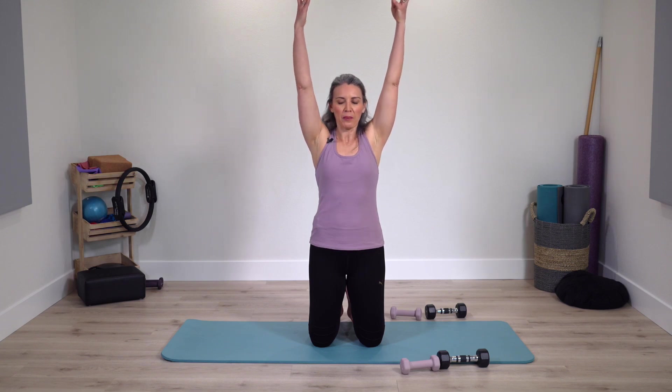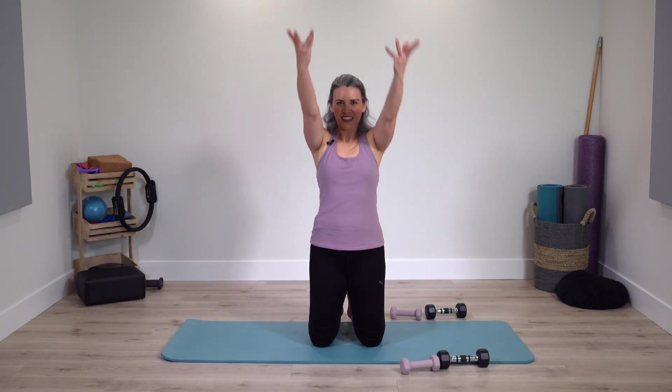Now reach arms all the way up and circle around. If reaching the arms all the way up doesn't feel nice, you can do a smaller circle — so large or small circle. Reverse your direction. Keep pressing into feet — strong lower body and center to support moving arms.